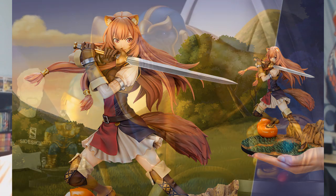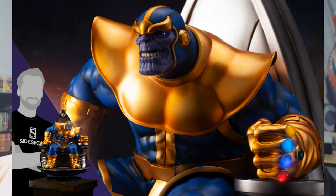And Thanos sitting in the throne — also Kotobukiya. They love putting him in a throne, but on this one the eyes and gauntlet light up — that's actually lit up, not just enhanced for the photo. $480.